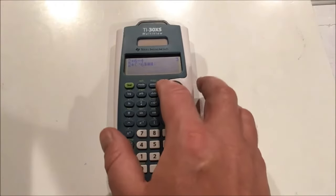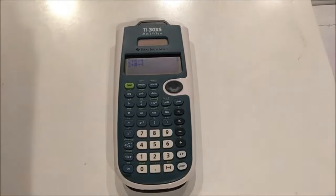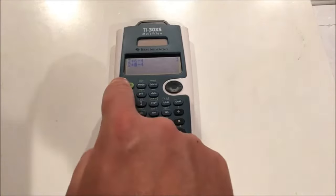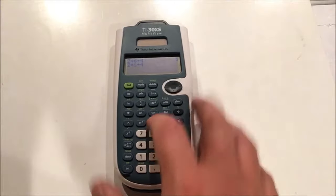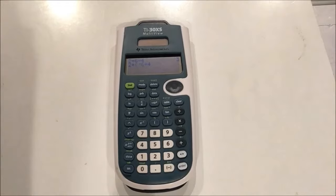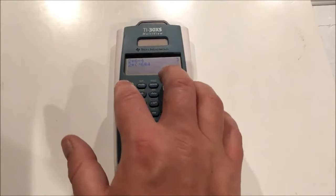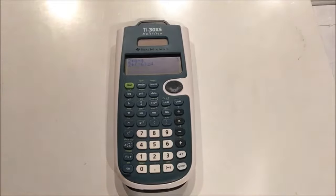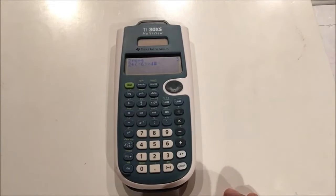This is called the overwrite feature. If you didn't want to overwrite, you could use another option: press 2nd insert. Now you see the cursor blinking with a little underscore sign underneath it, which means the next button you press will insert that keystroke in front of the current position. So now it says 2 times parentheses 6. I want a negative, so I put another negative there. As I scroll to the right, the black dot blinks again, meaning it's going back to overwrite mode. I can press 2nd insert again to insert a close parentheses in the right position, then press enter to evaluate.